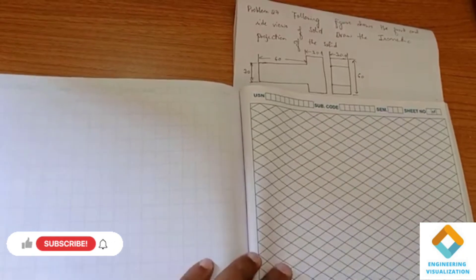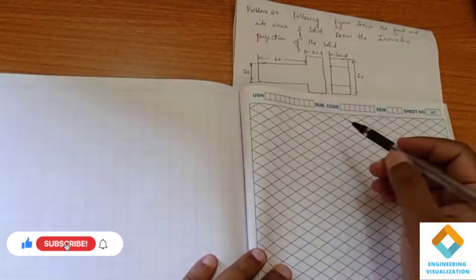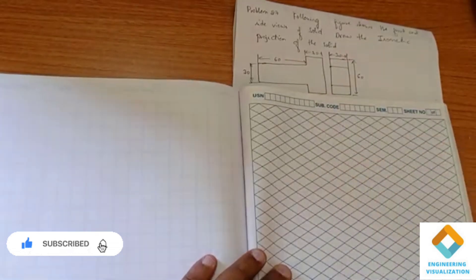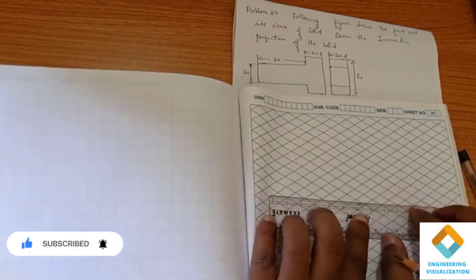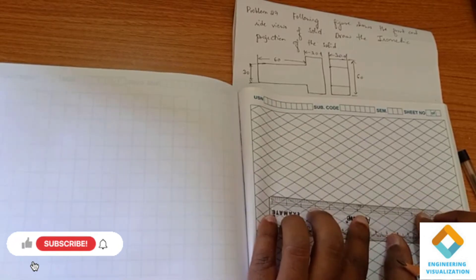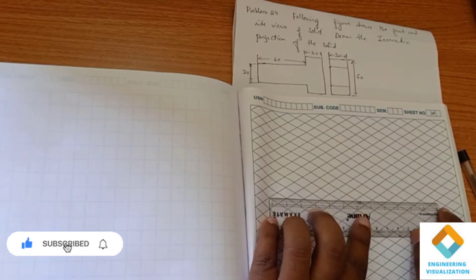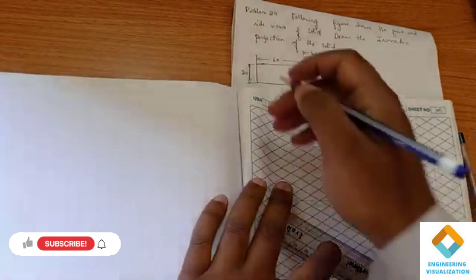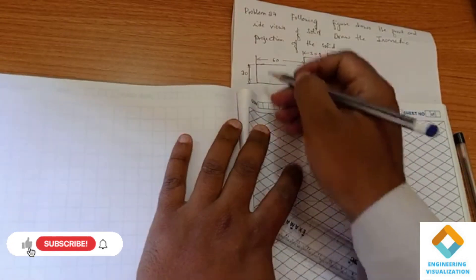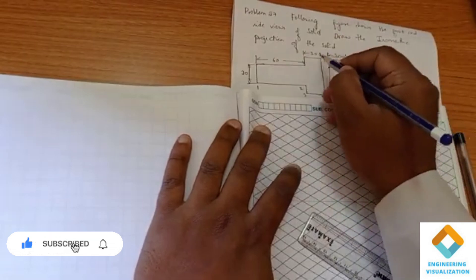The next problem we are going to do is using these side views and the thickness — we are going to do the isometric projection. First I am going to draw a reference line here. From this reference line, you can see that I am going to count: one, two, three, four, five, six.